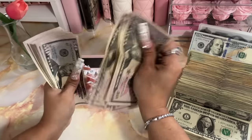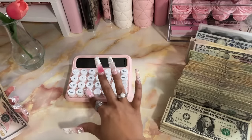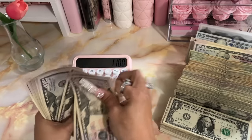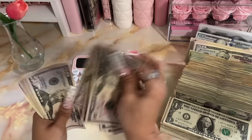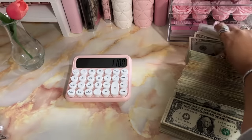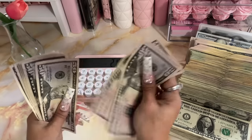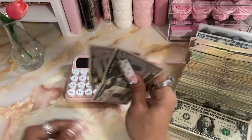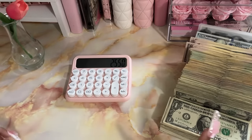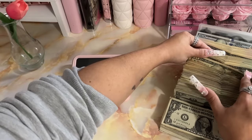Counting through the 50s... okay so that's $450 in fifties. So that is $2,550 so far. Okay let me grab the 20s — we should have everything counted soon.